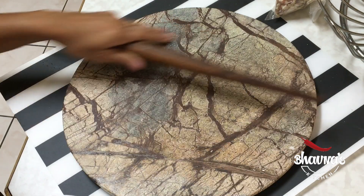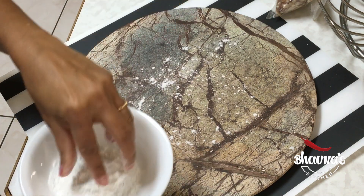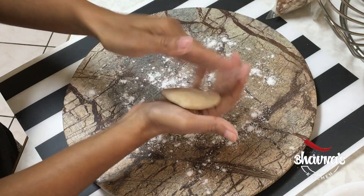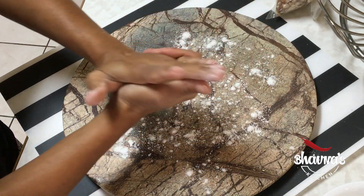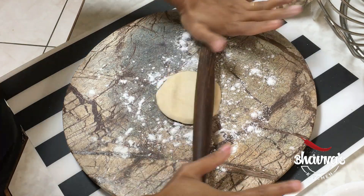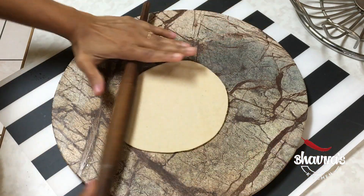Here I have my rolling board, rolling pin, and dry flour. I'm using rice flour but you can just use plain flour. Dust a little bit of dry flour, and press the ball as much as you can from the sides to seal all the cracks, and then roll. Don't roll too thin — keep it a little bit thicker because you want puffed puris.